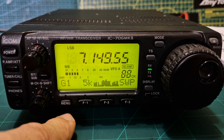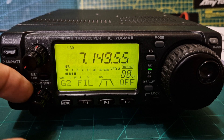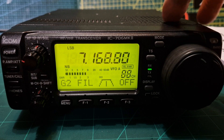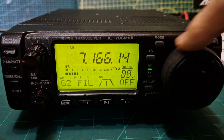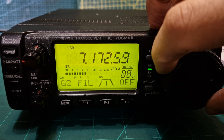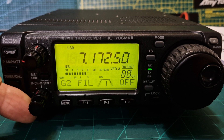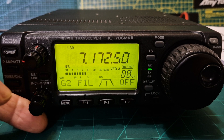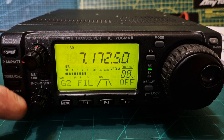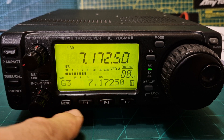Press it again and you get the G functions. G1 is the scope, G2 is the IF shift — the visual IF shift. Let's find someone to listen to... that's a nice visual IF shift and it works well. The speaker sounds good — that's just the standard speaker. G2, G3 shows you what you're transmitting on.